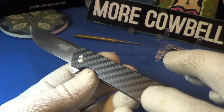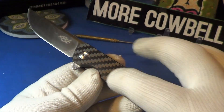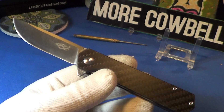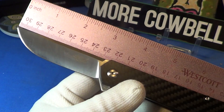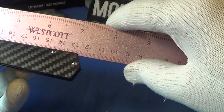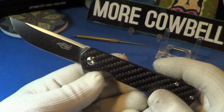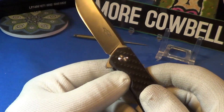It's very smooth with no traction on this part of the scale at all. The blade length on this is right at three inches and the overall length is about seven and a quarter. The weight is really nice — it is two point seven seven ounces, and that's mostly due to the carbon fiber.